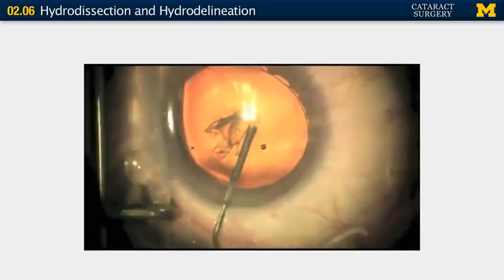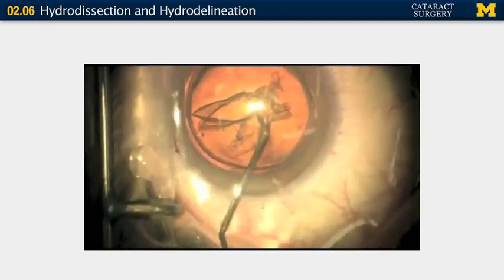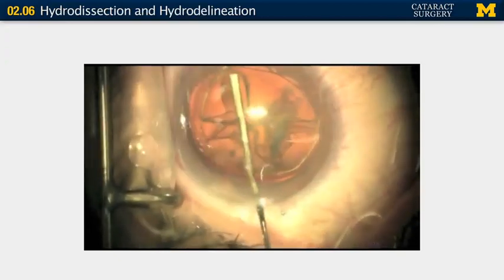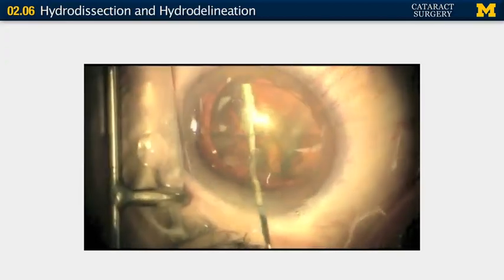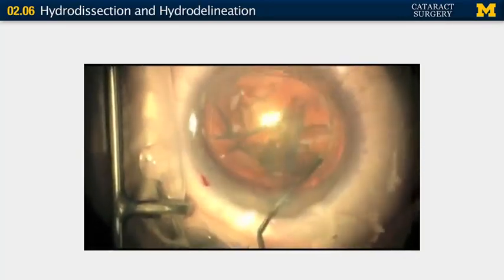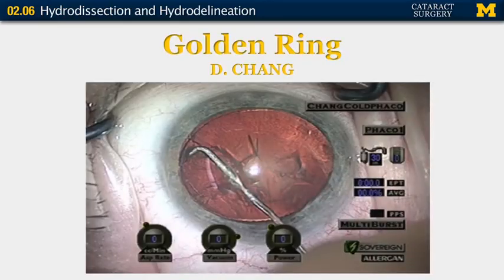Here you can see the cannula placed in the anterior chamber. This is a young patient with a soft nucleus, so instead of hydrodissection, hydrodelineation is performed, separating the nucleus from the capsule. In this case it's a nucleus that will not be cracked or chopped because it's too soft. You can see the edge of the hydrodelineated nucleus as a bright ring — this is called the golden ring phenomenon.